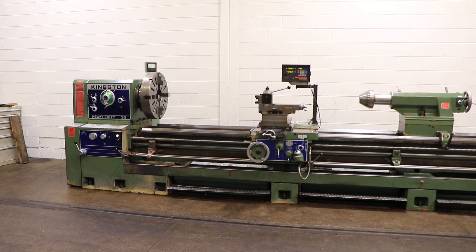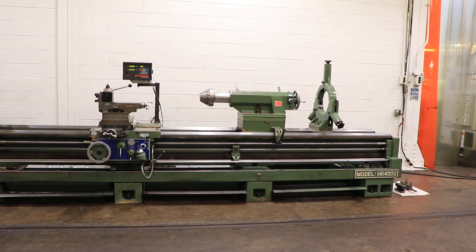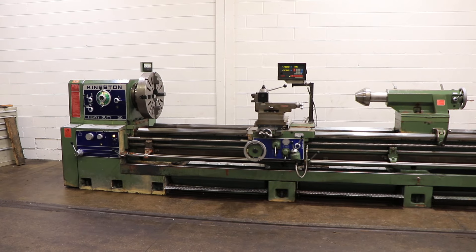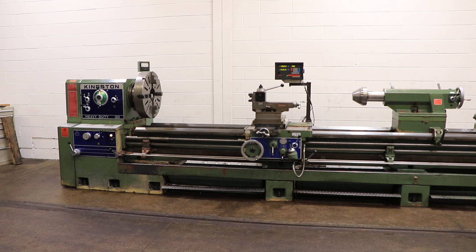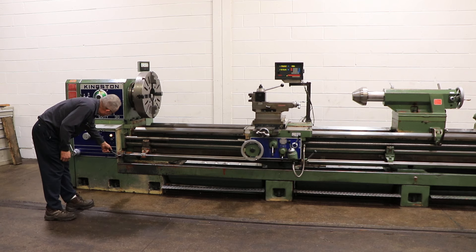We have a Kingston gap bed engine lathe, model 30 inch HR 4000. This machine has been raised two inches, so it's an actual swing of 34 inches, 44 inches in the gap by 160 inch centers. We're gonna run it for you. The machine has a D111 cam lock spindle with a four and a sixteenth inch hole through.